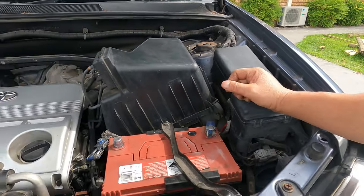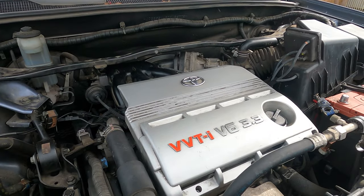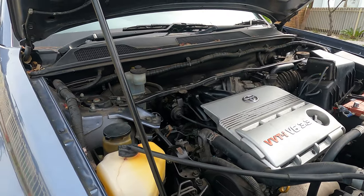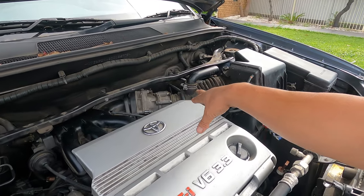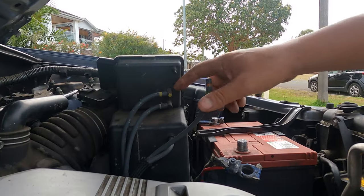We tried to start the engine — the engine starts and everything runs but we couldn't rev it up. We put a scanner on the OBD and it showed throttle body high voltage. So I went to the wreckers and grabbed a secondhand throttle body to hook on. I hope it works.